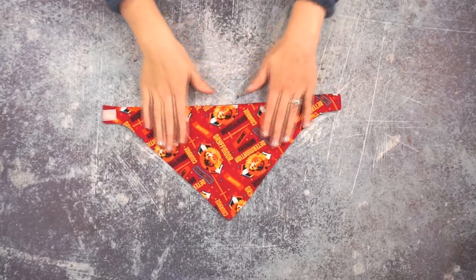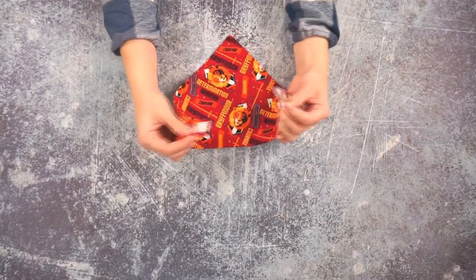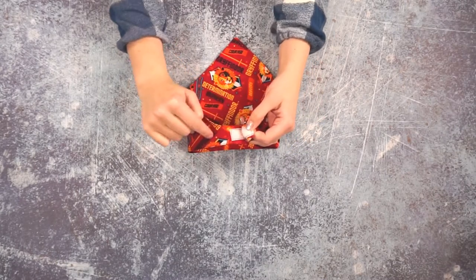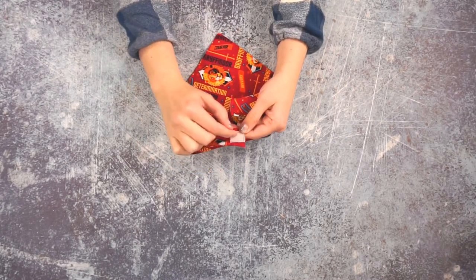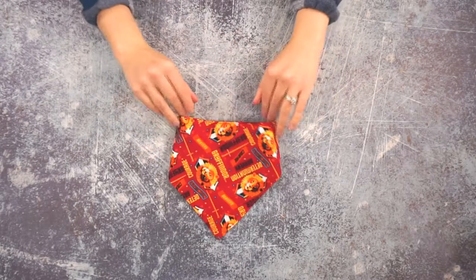Now the drool bib is finished. To put it on, you put it around the baby's neck and attach the velcro in the back. If you want to make your velcro longer you can make it a little more adjustable. Make sure that the hook side — the side that's more scratchy — is facing away from the baby's skin. And that is how you sew an easy drool bib for babies. I can't wait to see all of the drool bibs that you make. Please share them with me on social media. I hope you have a wonderful day.